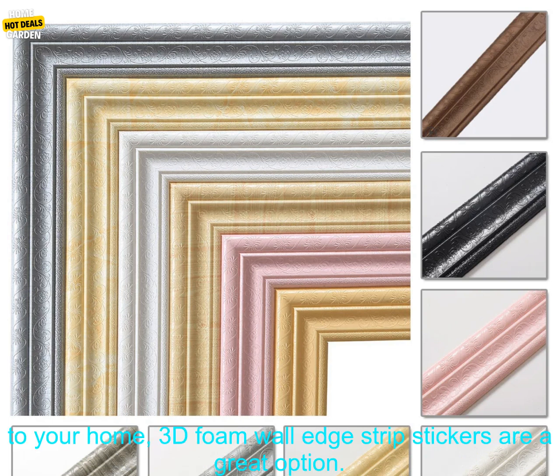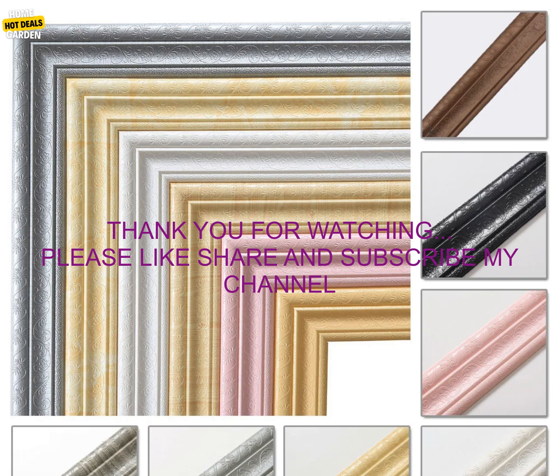3D Foam Wall Edge Strip Stickers are a great way to add a touch of luxury to your home decor. They are easy to apply and remove, and come in a variety of colors and designs. If you are looking for a way to add a touch of style and personality to your home, these stickers are a great option.